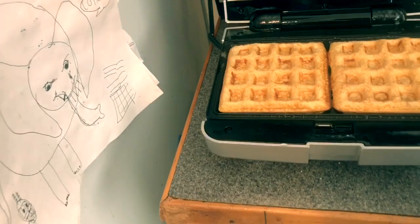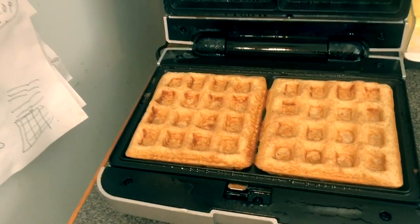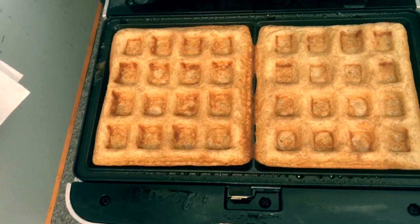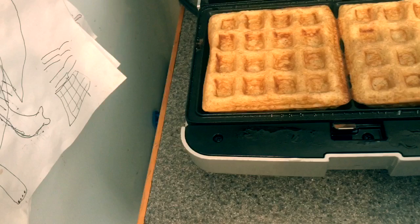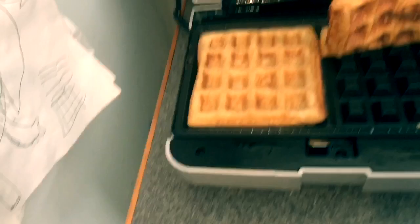My waffles are ready — they look really good. It's been five minutes, actually a little bit over five minutes. These waffles are not going to be crispy, so if you like a crispy waffle like I do, you're going to have to take one additional step and toast them. They're definitely ready to go.